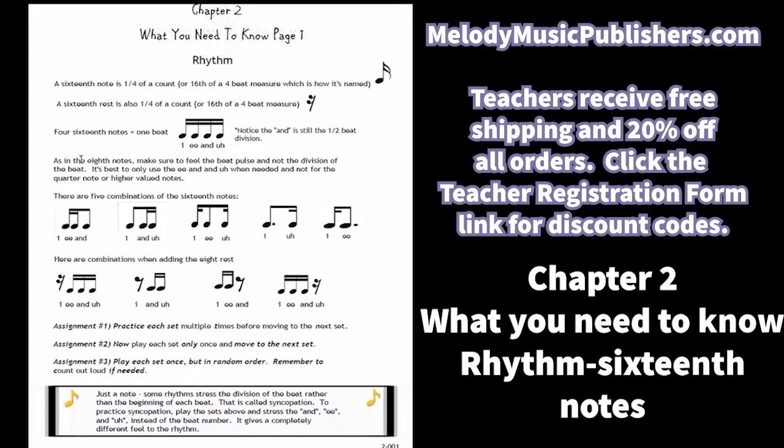I don't recommend using the division of the beats — the 'one and' — unless it's divided. So when you have a quarter or half note, don't use those divisions. That's my recommendation.